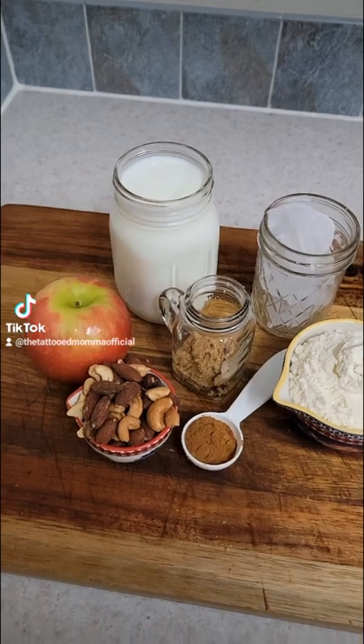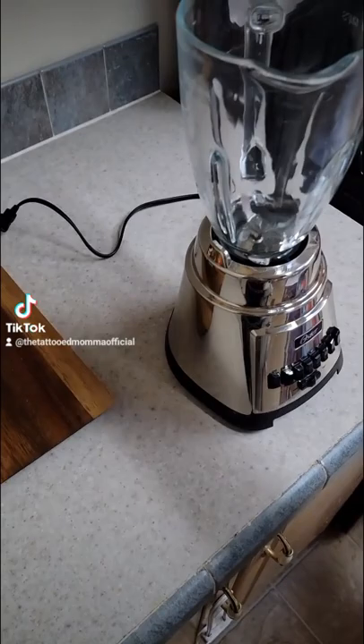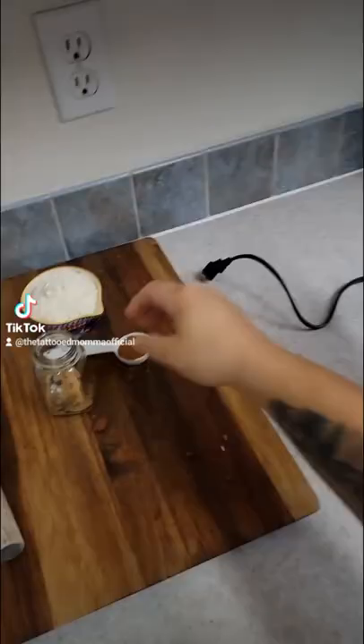Cozy apple twist yogurt smoothie — here we go! Start off with two cups of homemade yogurt. Mine's a little runny because I used milk since I didn't have enough yogurt for this video. Next is five ice cubes or a half cup of water, a handful of nuts which comes out to about one fourth cup, one whole apple, and one tablespoon of brown sugar — or more if your taste buds need it.